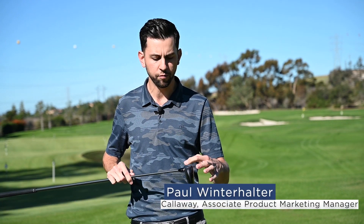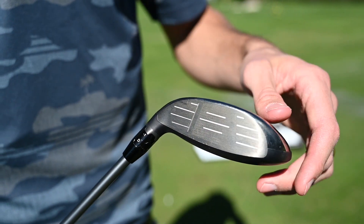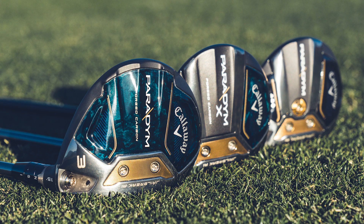With the fairway woods, number one, we're bringing a Jailbreak AI with bat wing technology that's going to add stiffness to the face to help that face flex and increase ball speed. We're bringing the tungsten speed cartridge, which is as much weight as we can — about over 20 grams low and forward in the face — to help with that launch and spin.